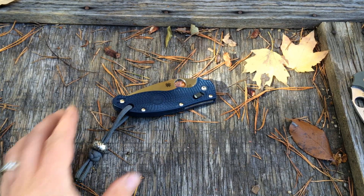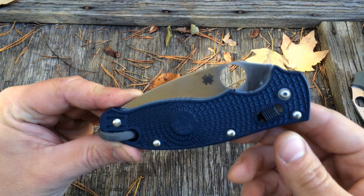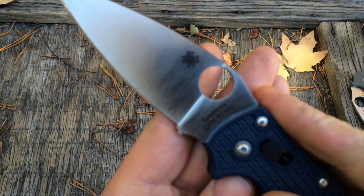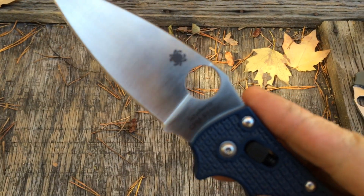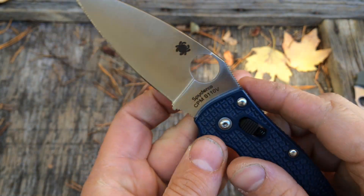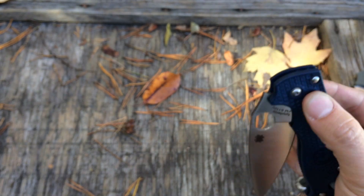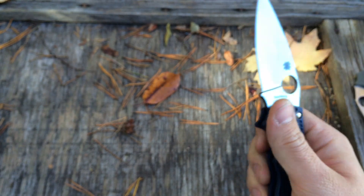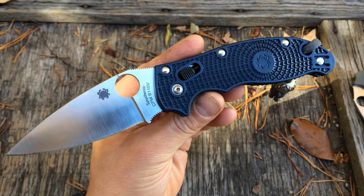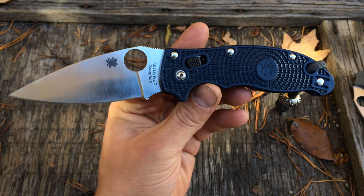How are you doing today guys? Let's get a review on this Spyderco Lightweight Mannix — this is the S110V version. Had to try it. Like 120 bucks, S110V full flat ground — that's a crazy good deal. I just had to do it. And they're still in stock at a few shops, you just kind of have to look around.